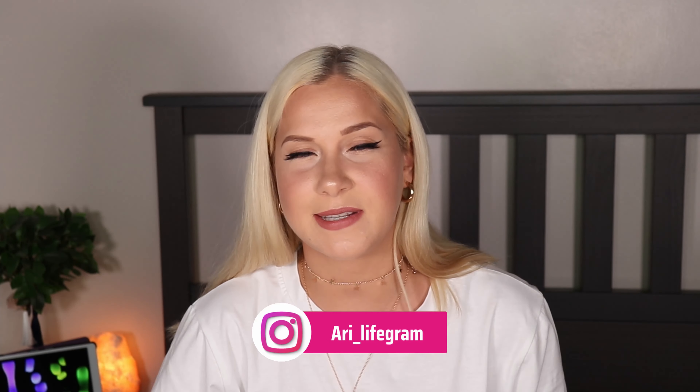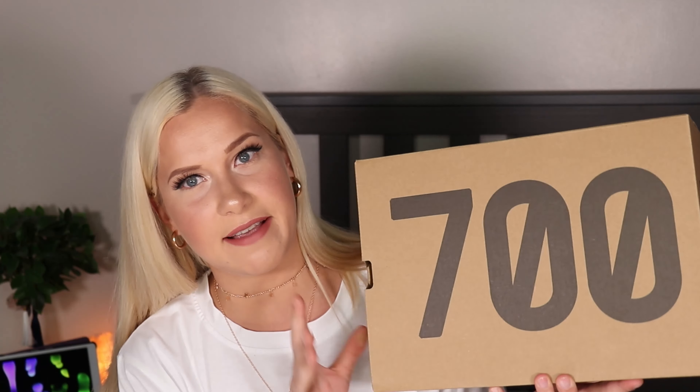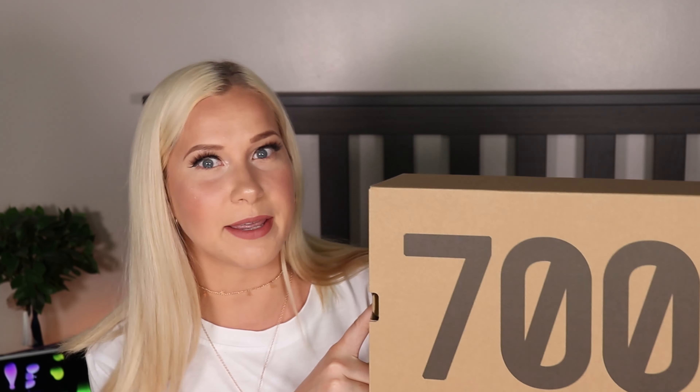Hello everyone and welcome to my channel Random by A. My name is Aurelia but you can call me Art. Today we're going to review the Yeezy 700 Flame Amber. If you're interested to hear my thoughts on these shoes, definitely keep on watching.